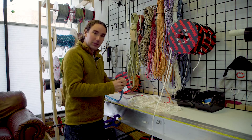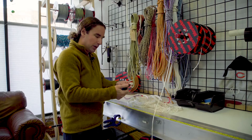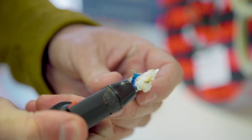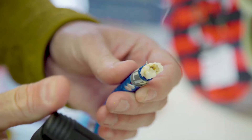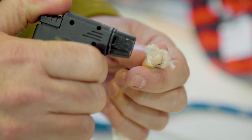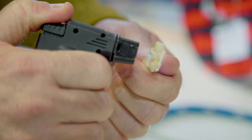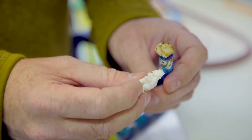One fun thing that polyester does that you can identify on a boat: if you melt it, you'll get what we call the butane back splice, where it'll curdle and stick together. If you try the same thing with Dyneema, you'll find that it'll melt a bit, but it doesn't stick together like polyester does. If we're ever trying to identify a mystery rope, we'll actually use flame like that to tell the difference between poly and Dyneema.